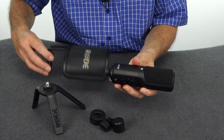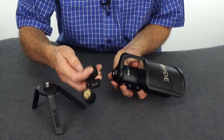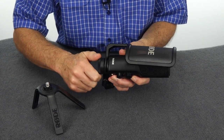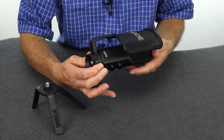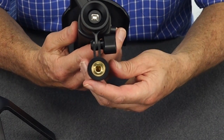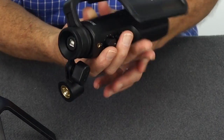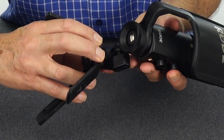Now let's mount the whole mic together. The windscreen goes on the base first, and then your ring mount gets mounted on the bottom. It's a really robust ring mount, so it's not a problem to put it all together. The screen at the front — the windscreen — is located directly in front of the mic. The ring mount gets placed directly facing the back. Once that's in position, tighten up the nut on the bottom. Then you can get the supplied base and screw it into the little mount on the bottom.